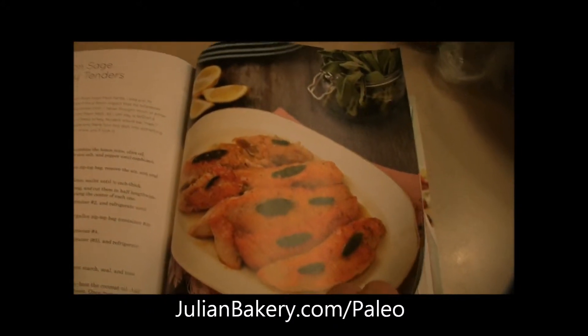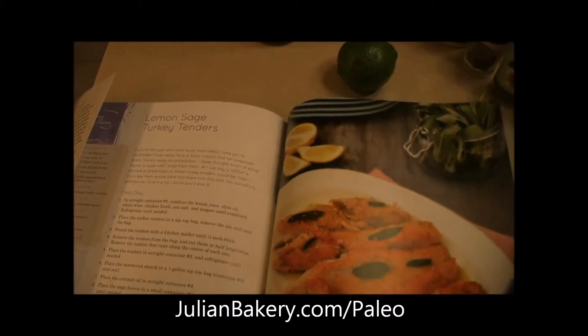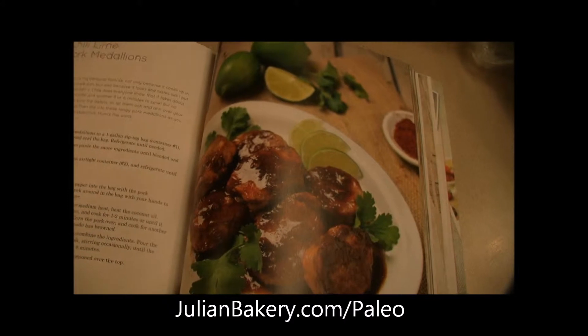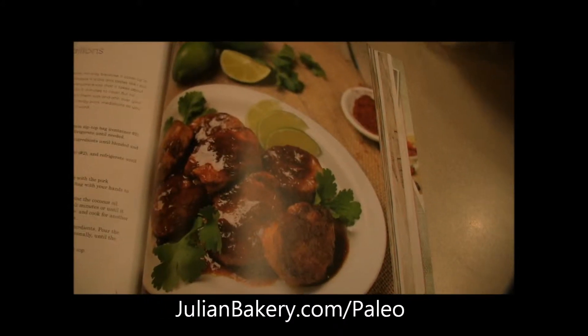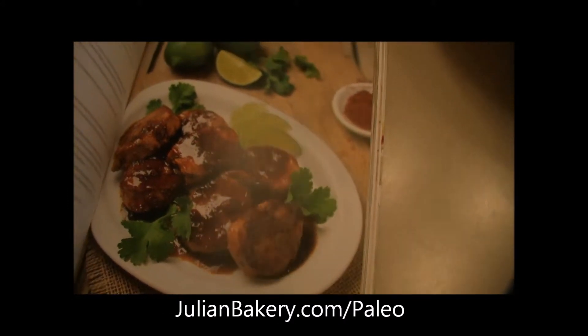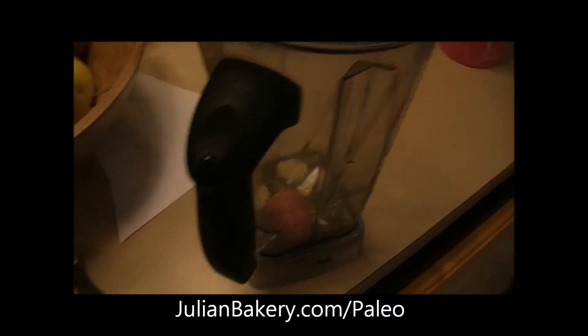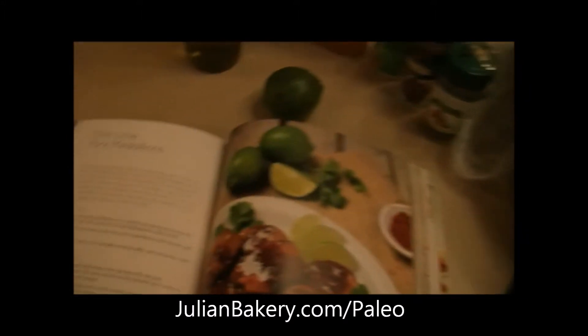Actually, last night we ended up making the lemon sage turkey tenders but instead with chicken, and it was phenomenal — really nice buttery taste, very tasty, yummy, and nutritious. So we are going to start blending this up, and we have our pork over here and we are going to combine it with some fresh veggies which are in the oven.